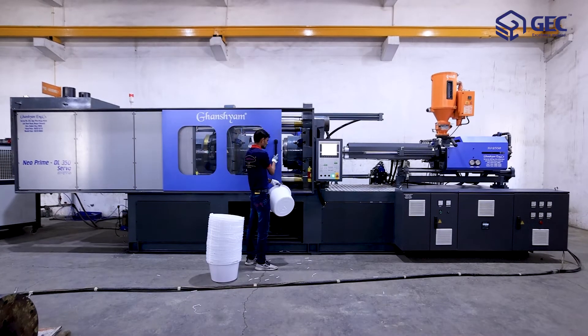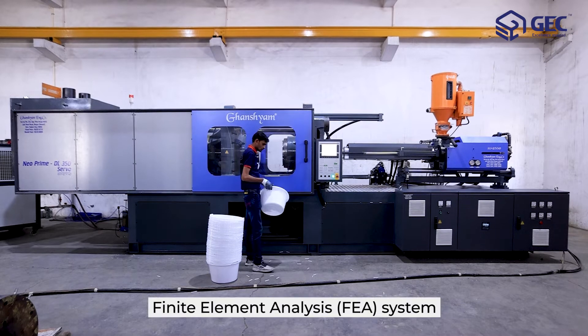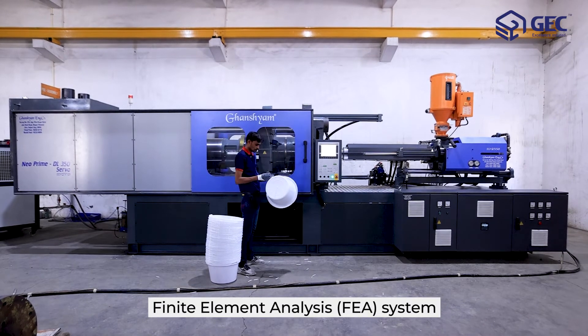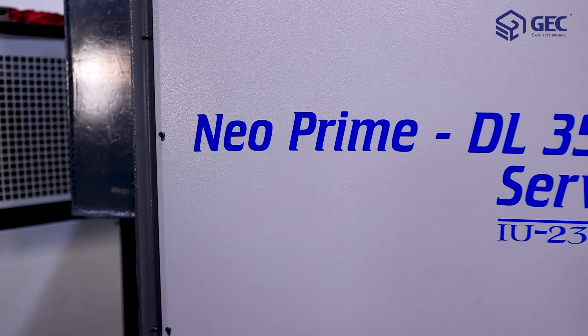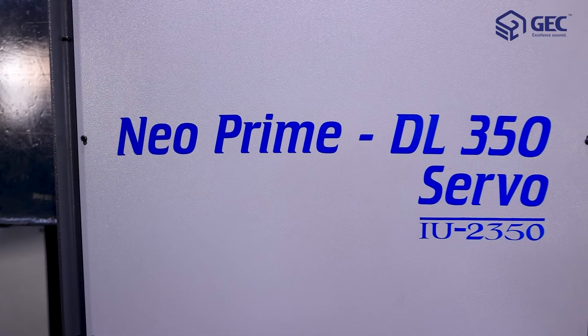The Neoprime DL350 has a finite element analysis, FEA, system for machine components which provides maximum strength-to-weight ratio. Gunsyam's Neoprime DL350 servo.